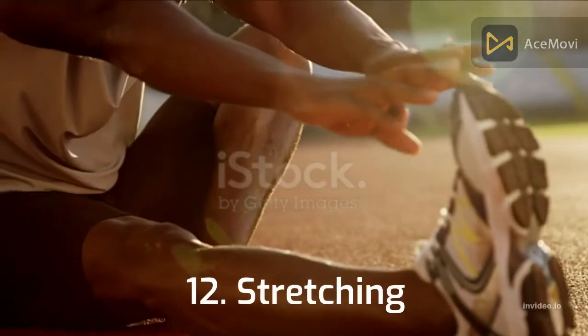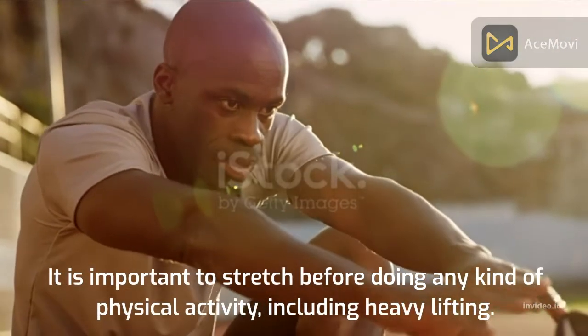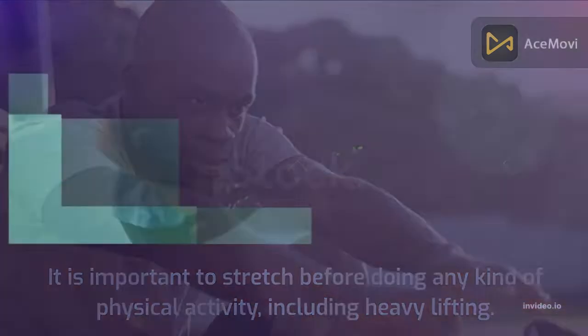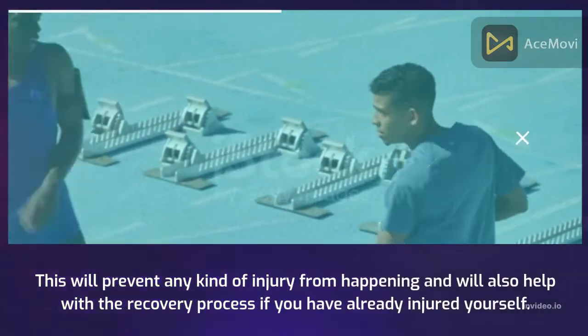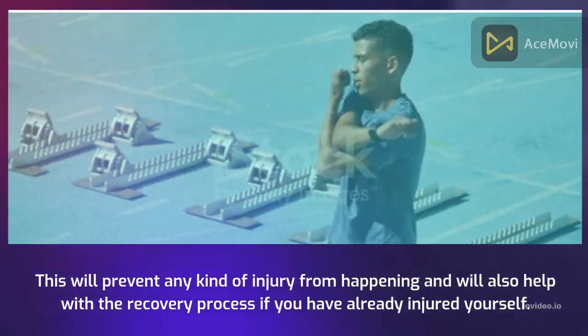12. Stretching. It is important to stretch before doing any kind of physical activity, including heavy lifting. This will prevent any kind of injury from happening and will also help with the recovery process if you have already injured yourself.